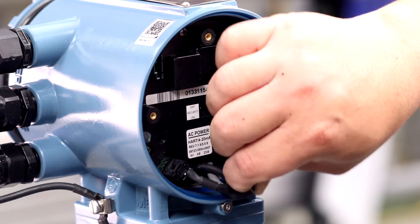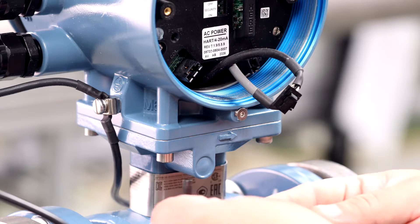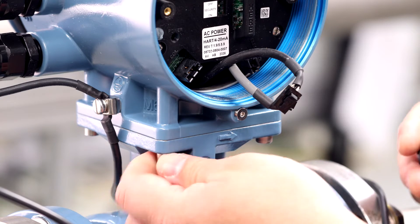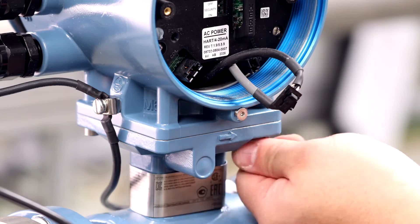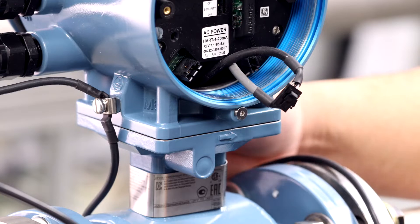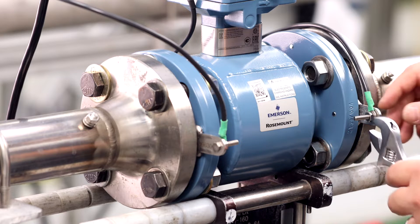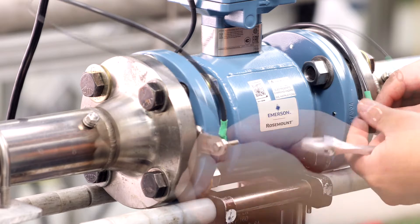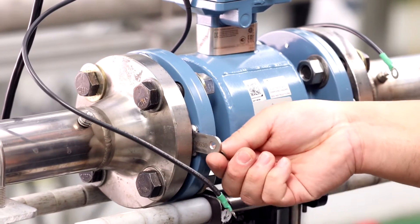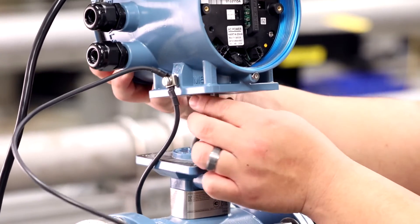Disconnect the coil and electrode cables from the electronics. Next, loosen and remove the four mounting screws using an M5 hex wrench to secure the transmitter to the sensor. Next, disconnect any of the grounding straps from the transmitter. Lift the transmitter away from the sensor while feeding the connection cables through the opening on the bottom of the transmitter.